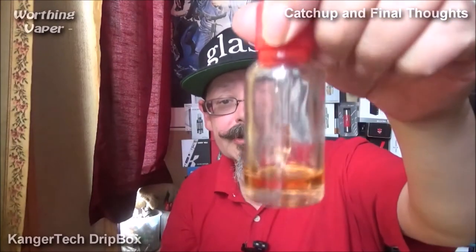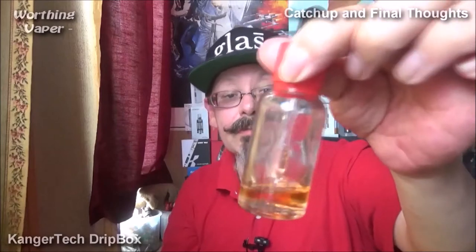As you can see, I made up some mint humbug juice about five days before I opened this, and I've used nothing else in this but the mint humbug. As you can see, the full 30ml bottle is virtually empty, so I'm going to have to get some more or make some more.